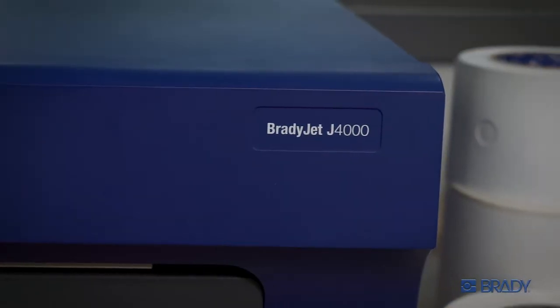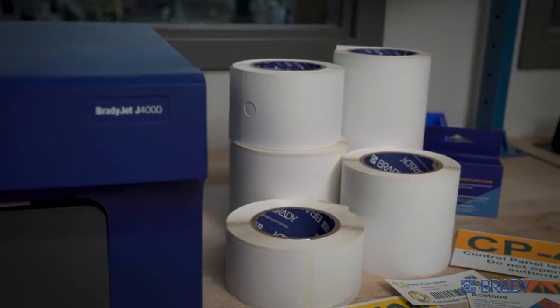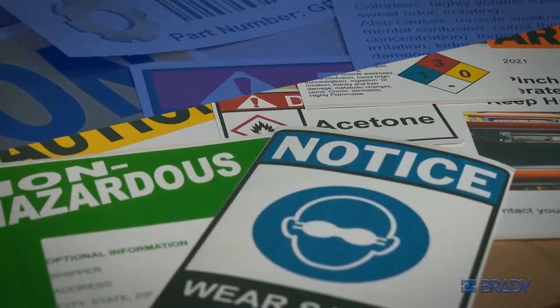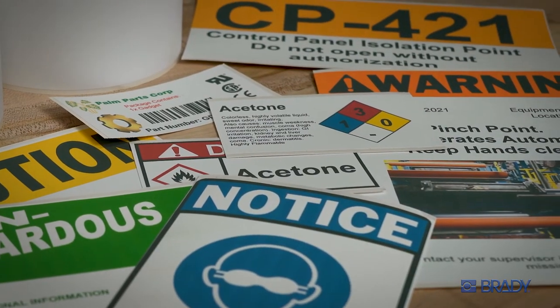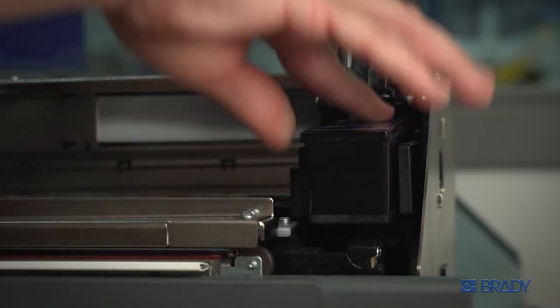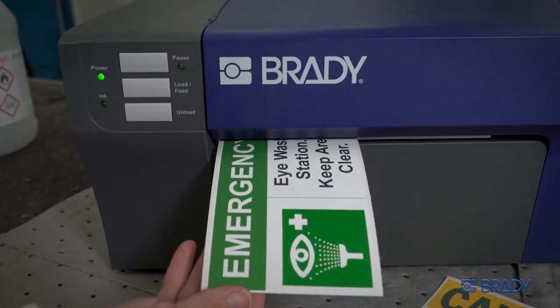The power of inkjet full color lets you start with a clean canvas, so one type of material becomes many different labels, reducing costs and waste. Plus, an ink cartridge with a built-in print head makes loading simple, getting you printing faster.